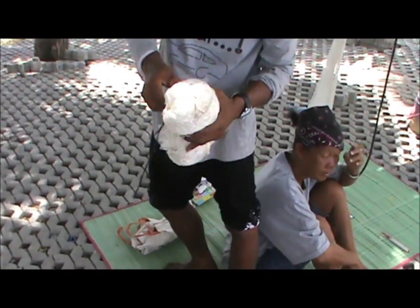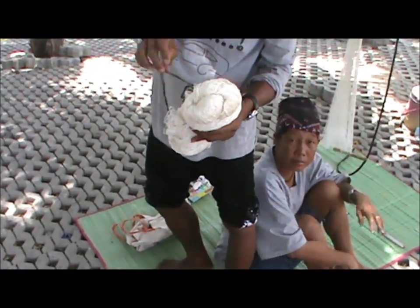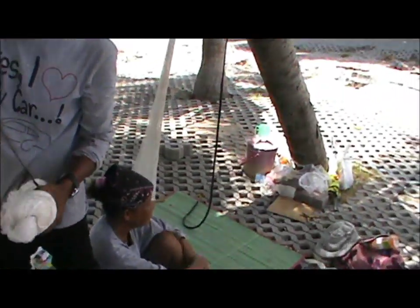This is a handmade cast net. They're making another one right here.